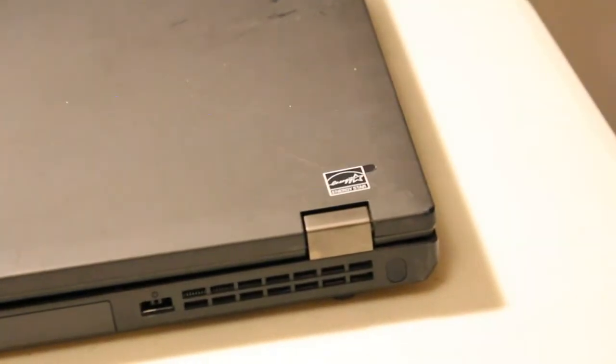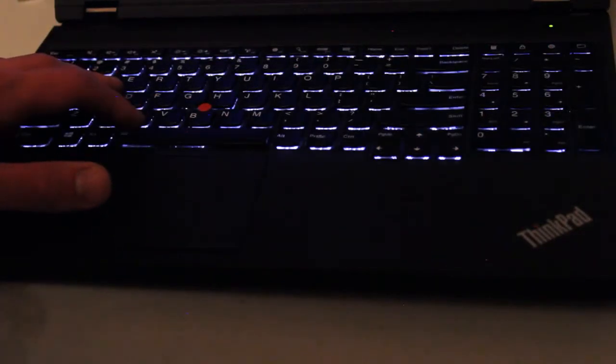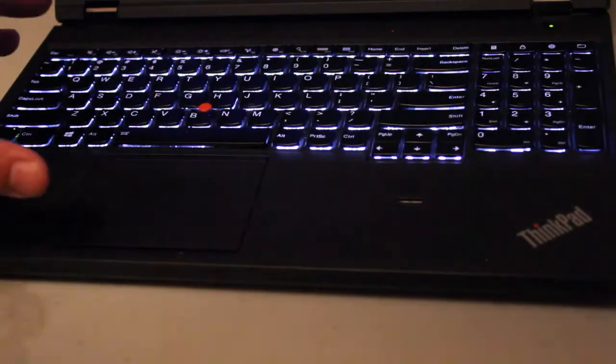As you can see here, it has a square type power adapter, a two-tiered backlit keyboard, and several other features which we'll get into with the upgrades.